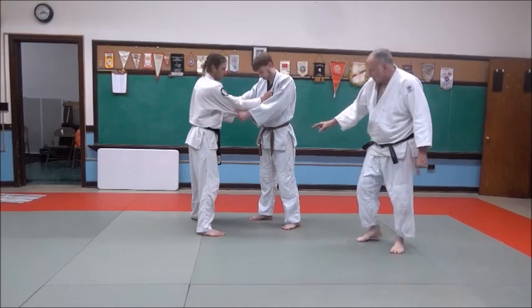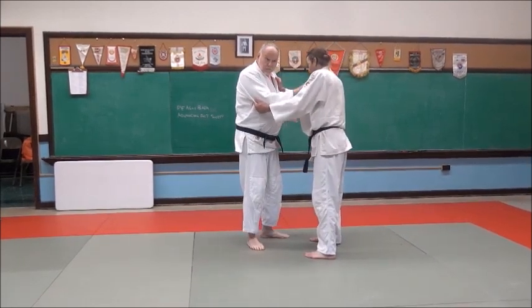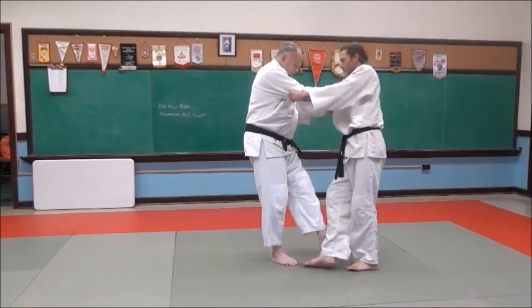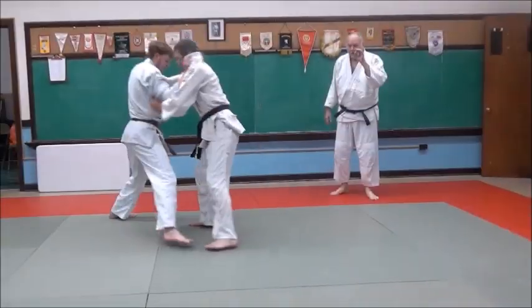Watch when he steps forward — he's going to make Eric step back. He's stepping this way, to my right front angle, my right front corner. And as I step this way, I'll sweep his foot. That's the sweep.